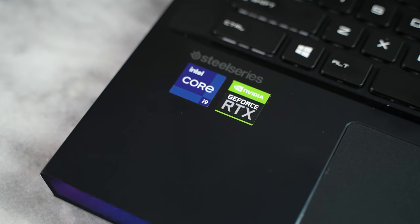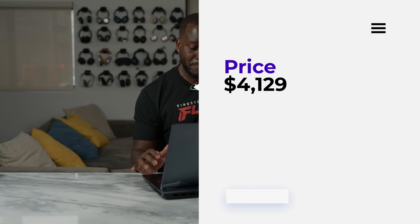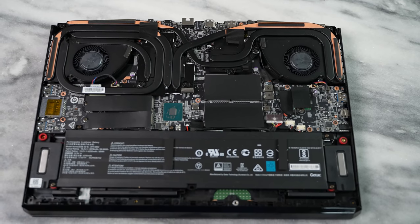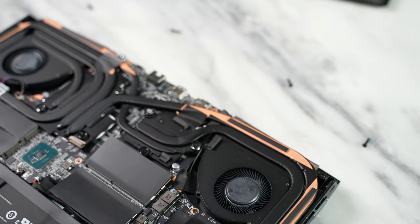It runs an RTX 3080. I want to give a big shout out to Intel for sending this over so I could review and spend some time on this laptop. That configuration is about $3,299, so it's expensive. You can still upgrade this — it's a really easy laptop to operate. All you have to do is take out all the screws at the bottom. Thankfully, all the screws are the same, so you don't have to put them in order.